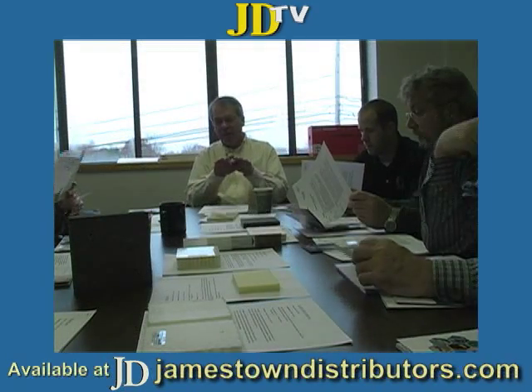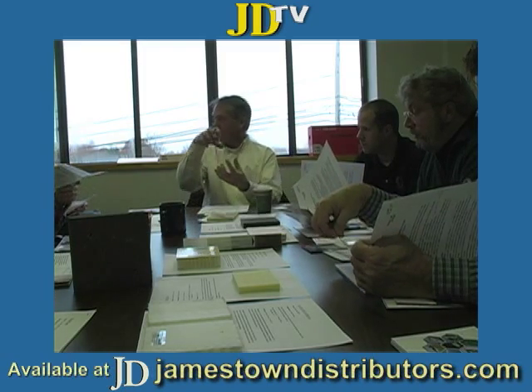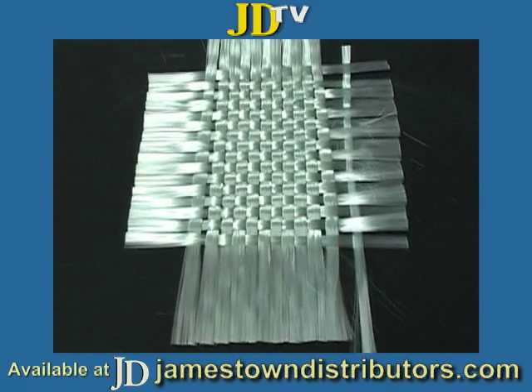Some fabrics are more open than others. Cloth is generally pretty tight — it doesn't let a lot of resin go through. The mat is just sprinkled roving stitched to the back.